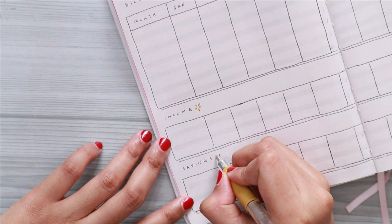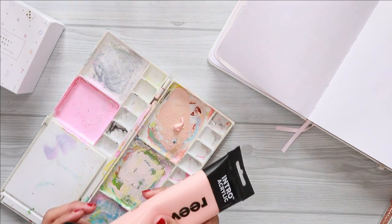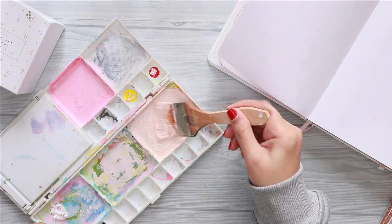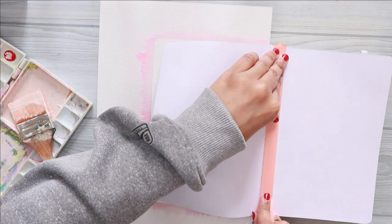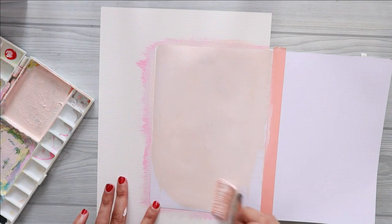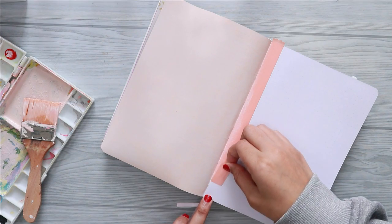For the next spread, this is for my 2021 goals. Since it is just a one-page spread, I use my washi to cover the other page so that my acrylic won't smudge or go to the next page. I also use a piece of paper so that I can easily paint on the edges of the page.